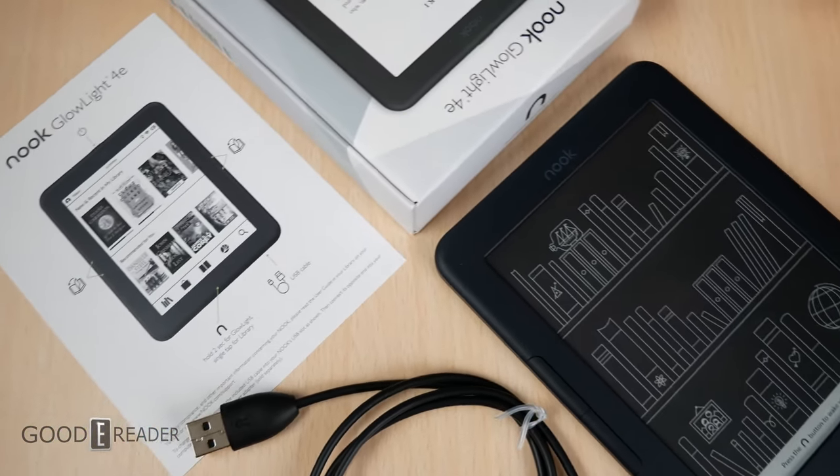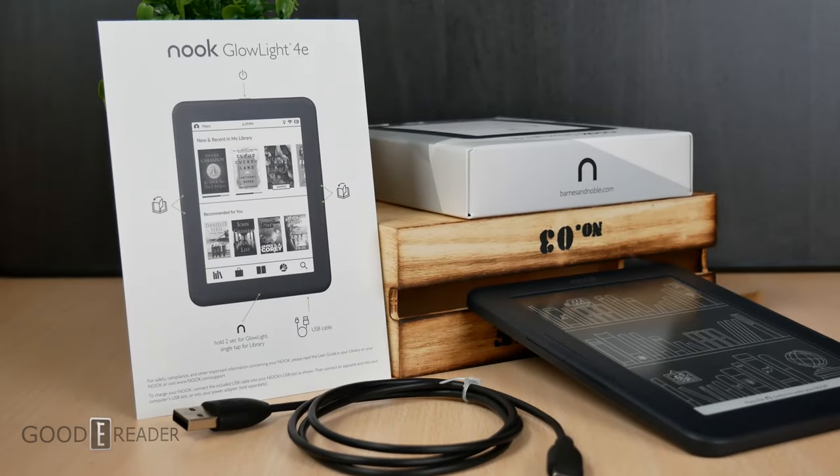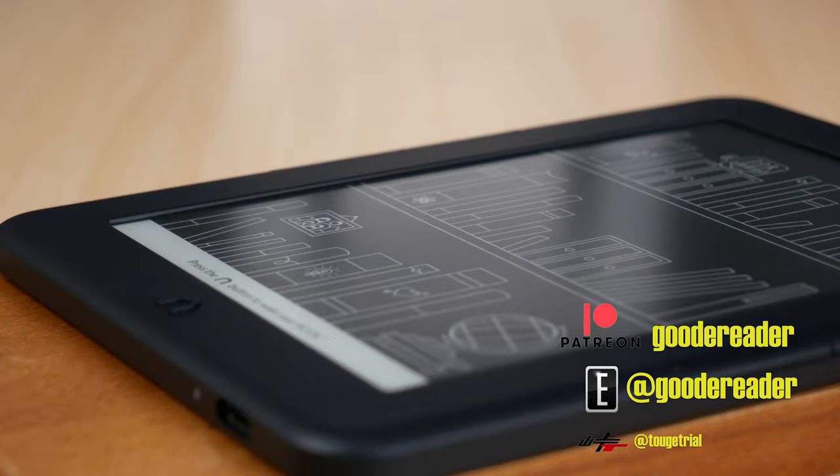This is everything that comes in the box with the brand new Barnes & Noble Nook Glowlight 4E. Stay tuned for the full review in the days to come. For goodyreader.com, this is Peter.